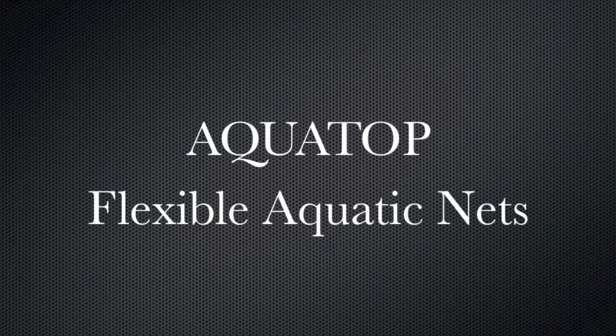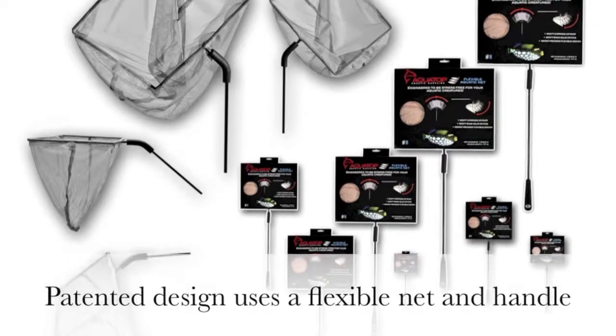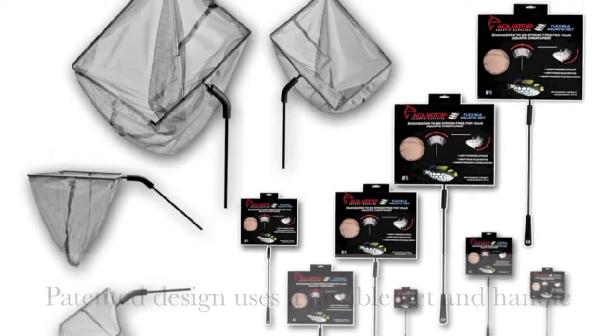Aquatop carries a special line of nets for creatures of all shapes and sizes. These nets are suitable for fresh and salt water and use a patented design.